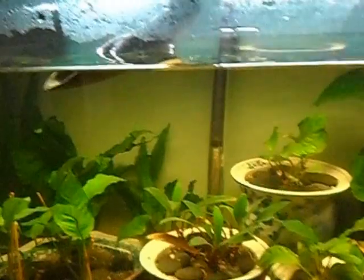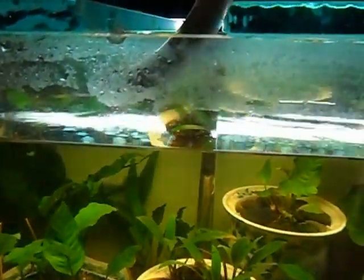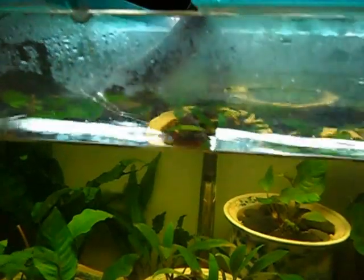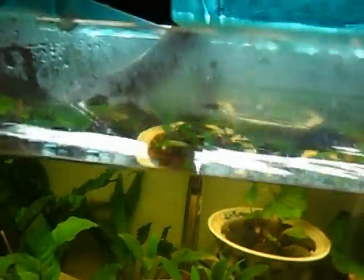You can see they don't get bothered too much when the pump comes on. I'm using a bell siphon and I seem to get my siphon started in about a minute and a half or so. I'm running seven cycles on a 16-hour photo period, cycling for about 10 minutes.